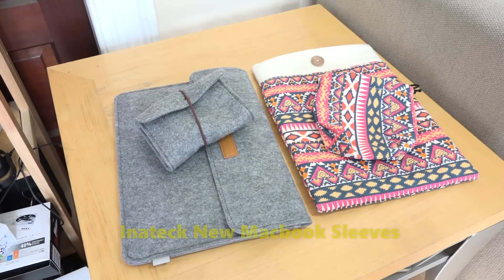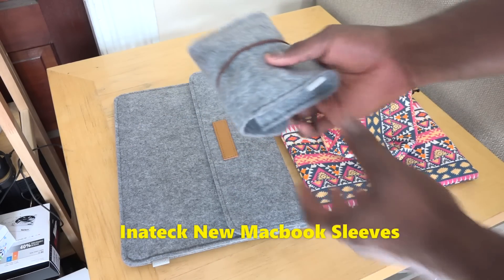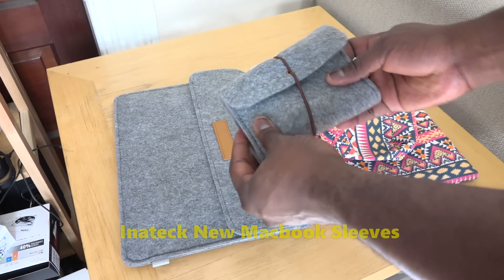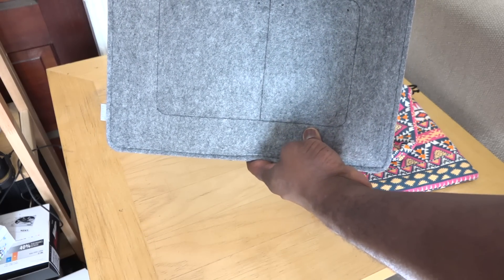Hey guys, today we're taking a look at two sleeves for the new MacBook. Both of them are from a company called Innatech, and they both have sleeves and pouches for your MacBook as well as the charger.